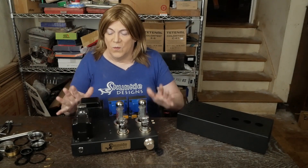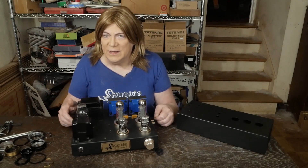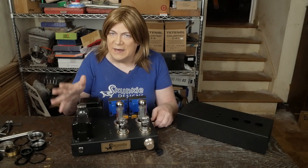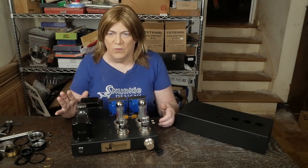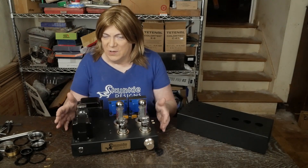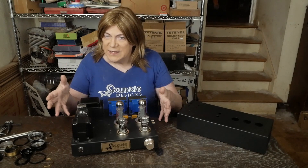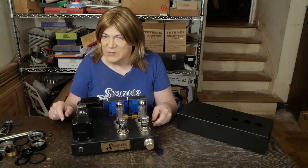One of the questions asked several times is: why aren't you doing a 45 amp? Why don't you do a 300B amp? That might be something I do in the future, but both of those are more complex amplifiers to produce. They require expensive tubes made from very limited sources nowadays. Same thing with the 2A3.